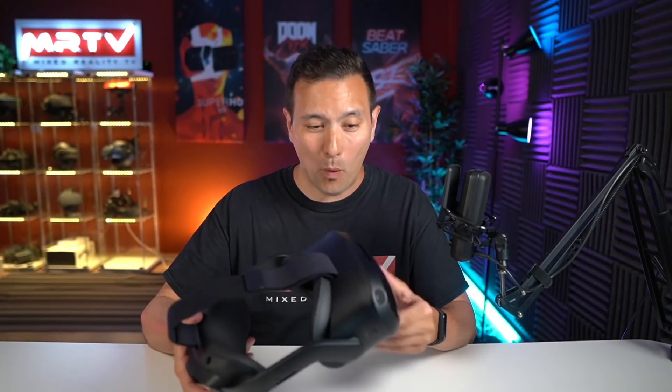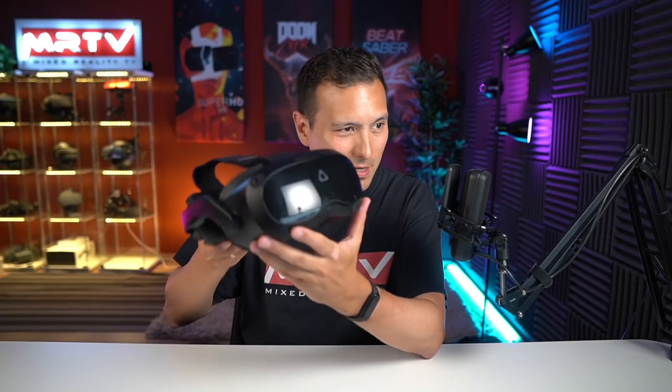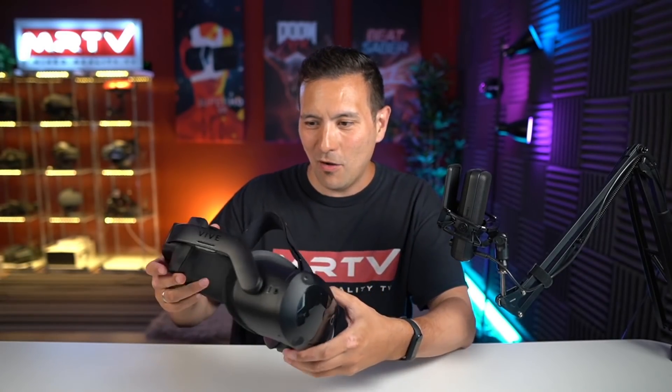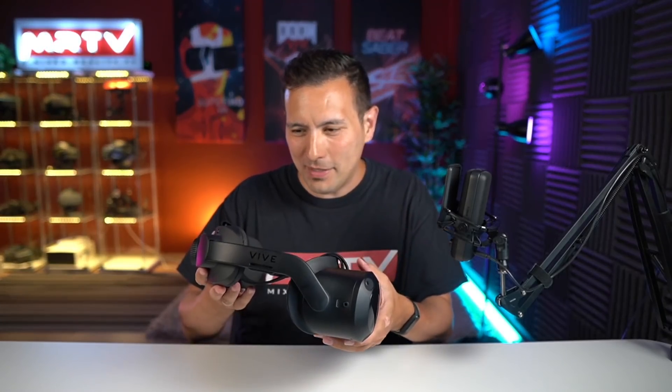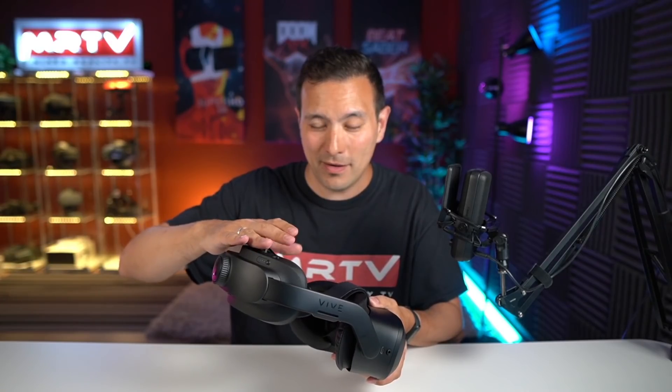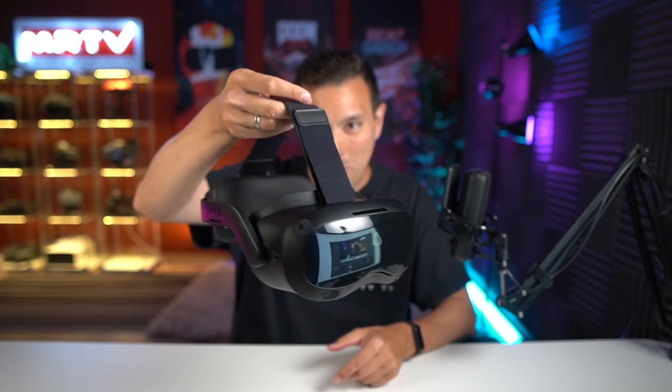My very first reaction after unboxing: wow, it is so beautiful, so desirable. The front looks cool with the shiny part, though it will absorb fingerprints. The magnesium alloy looks better than plastic and feels so light. With the 200-gram battery in the back, you get a very balanced design. Now it's time to put this on and let you know my thoughts about how it feels on my head.